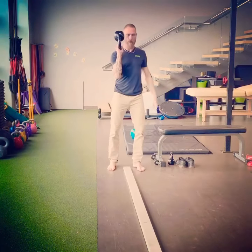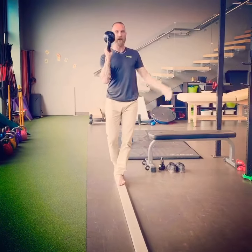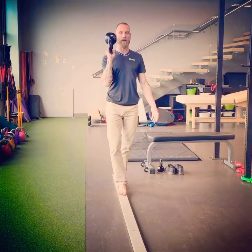We're going to use a bottoms-up carry. So on the two-by-four, try and keep your eyes up. Use your feet to feel the ground and keep this elbow underneath the belt.